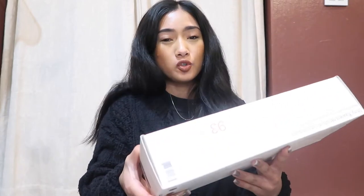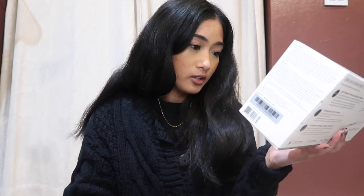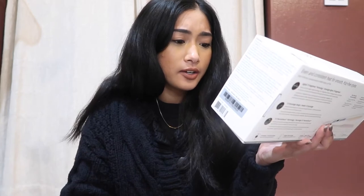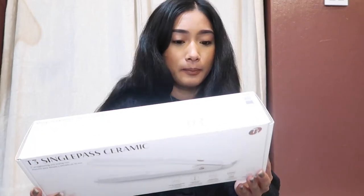Before we get started with the review and demo, I wanted to read what this straightener claims on the box. It is a one-inch straightening and styling iron. It has digital T3 Single Pass technology, five digital heat settings, Ceragloss ceramic plates, longer plates, and a one-hour auto off — which is pretty cool for those of you that are forgetful and leave your hair products plugged in.